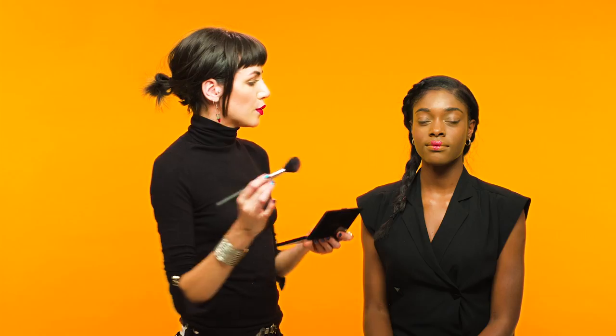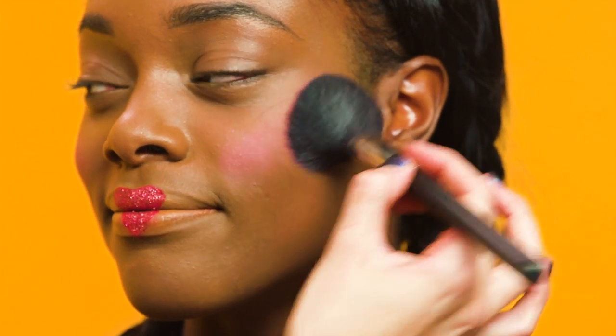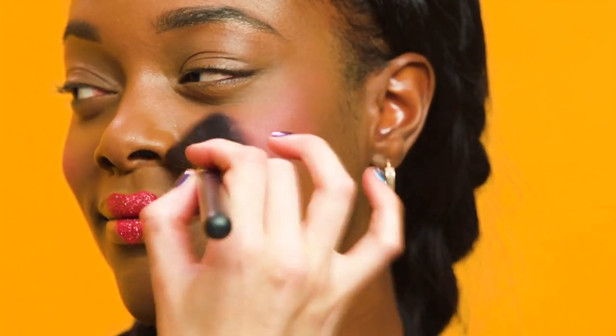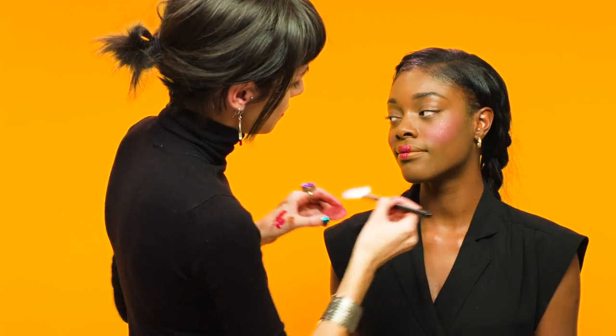Just to finish off, we're going to add a sweep of blush to the cheekbones. And there you have it, your Queen of Hearts micro look.